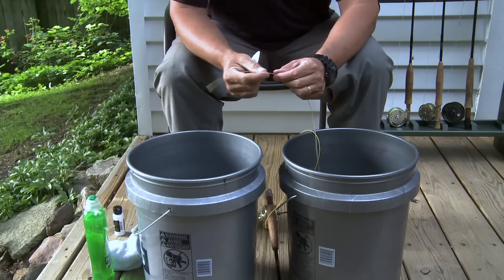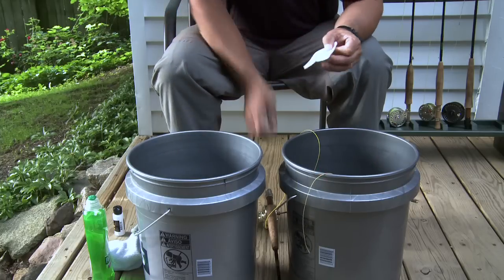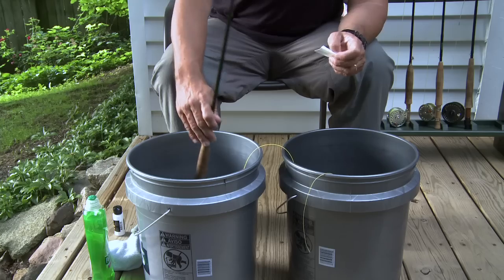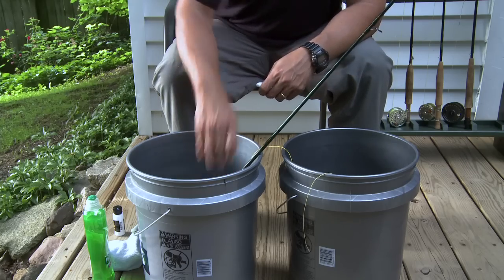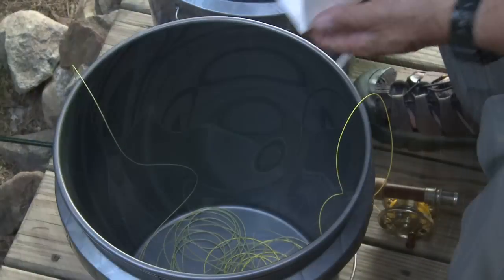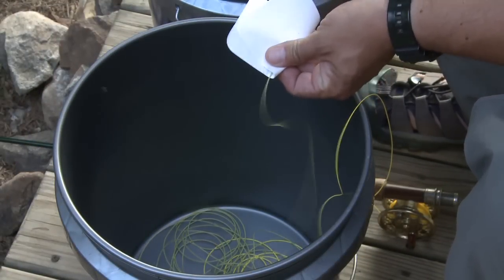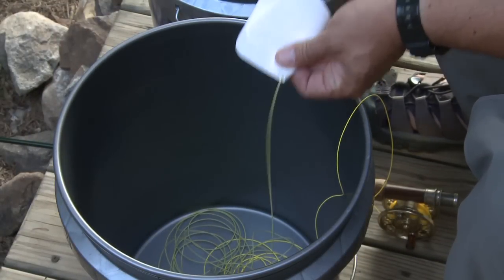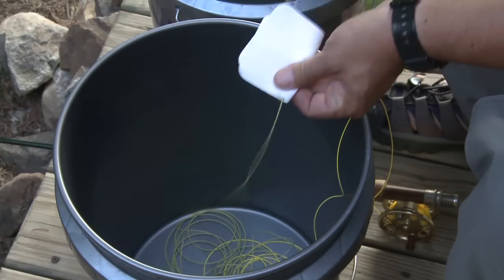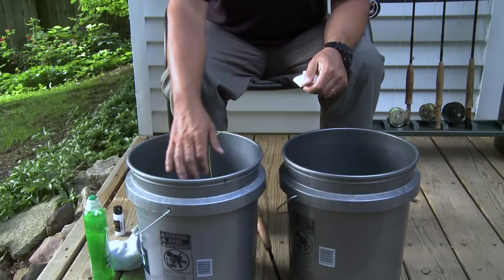When you reach the tip of the line, once again place it on the outside of the second bucket where you can easily find it later. If you have the time, allow the Agent X to dry for a full 24 hours to get the most benefit from it. After the Agent X has had time to dry, pick up the tip end of the line and use a clean Wondercloth to polish the line as you strip it back into the first bucket. If you've done it correctly, you can then wind the line back on your reel without tangles.